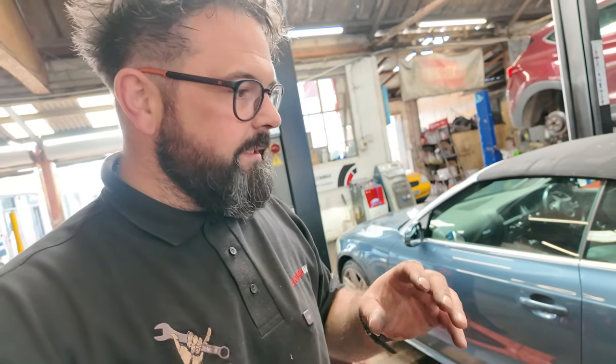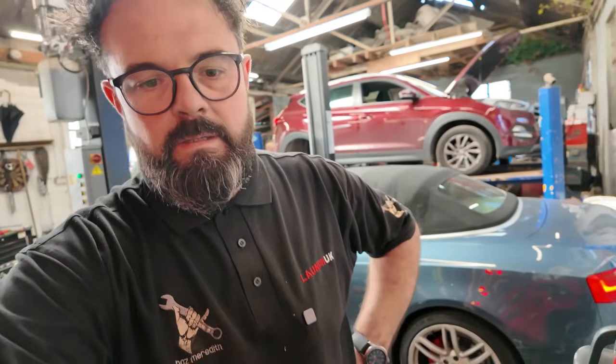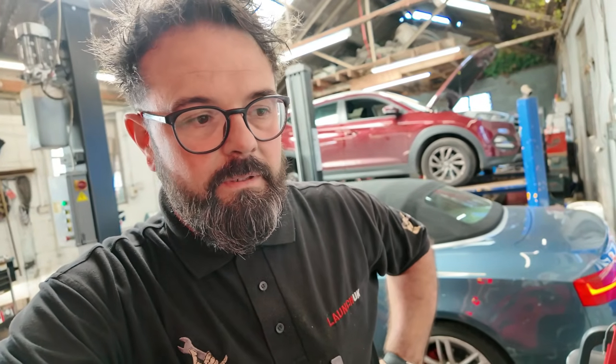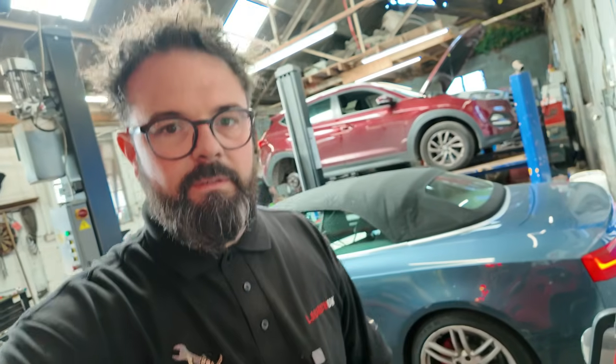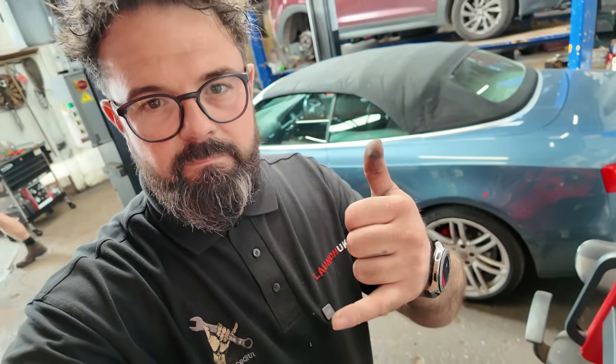I was under the impression it was going to be the DRL module that had failed, as that's quite a common fault. Swapping the modules has proved there's nothing wrong with the DRL module itself. Anyway, if you like the content and how I work, please hit that like and subscribe button — we'll see you on the next one, let's get it sent!